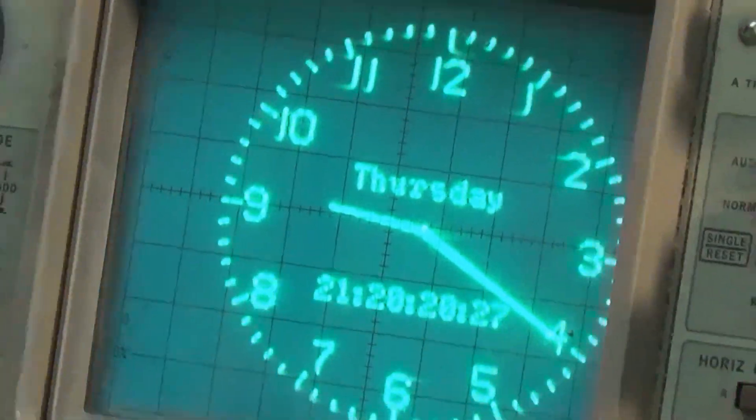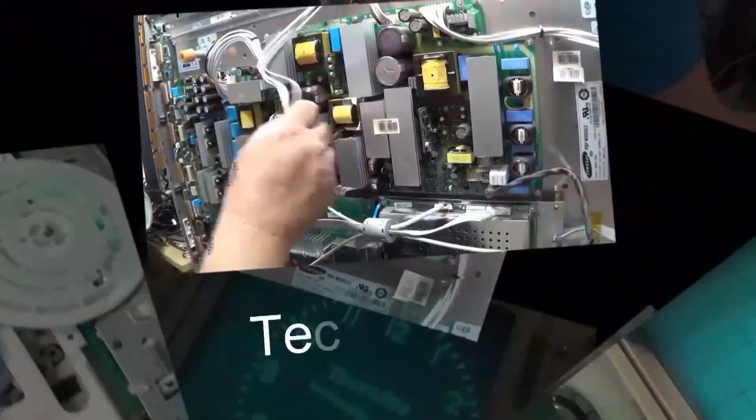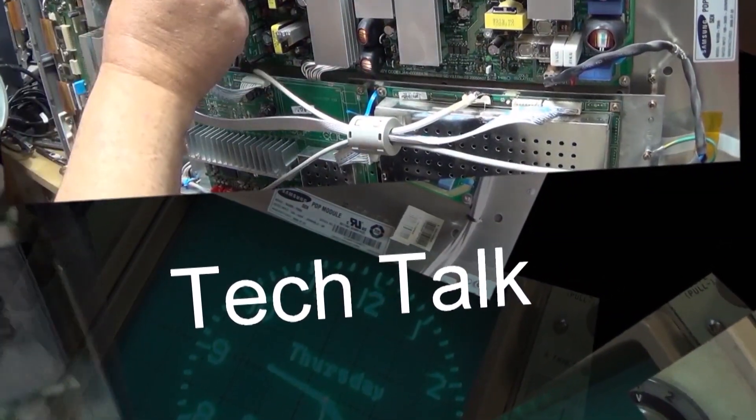This one here will measure both USB-C as well as USB-A sources. It'll give you the voltage, current, watts, and it'll even give you a waveform showing you the condition of the power being transferred.